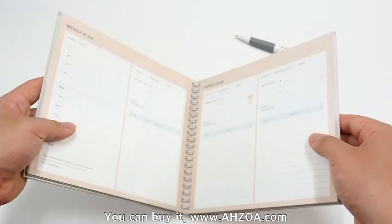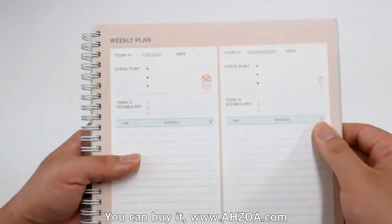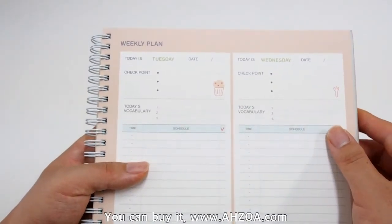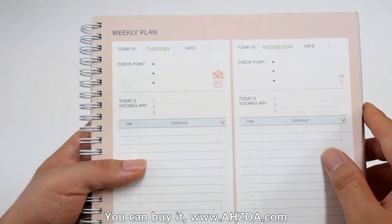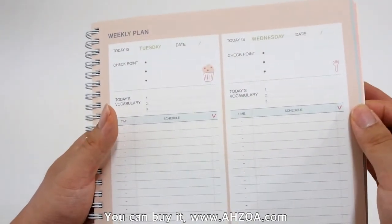Third, each page is carefully printed and has small illustrations. So when you use this planner, it makes you feel at ease.